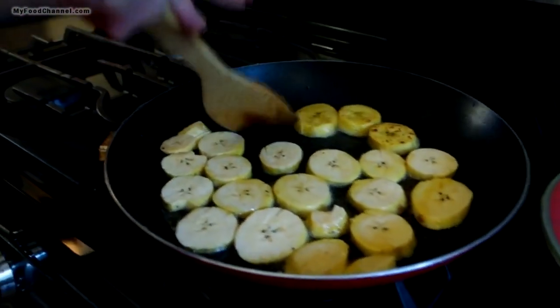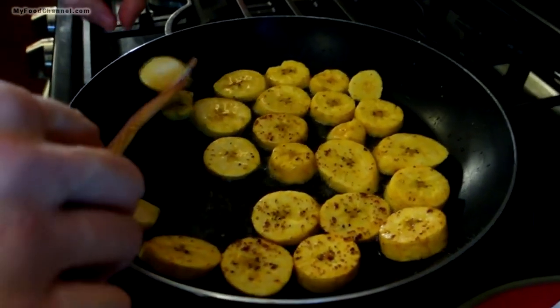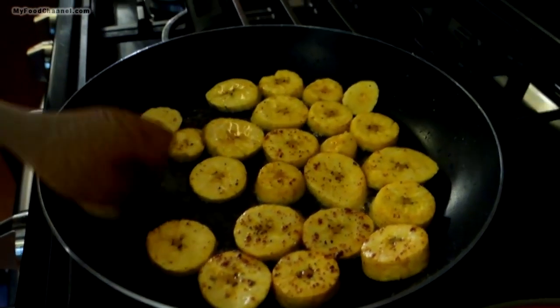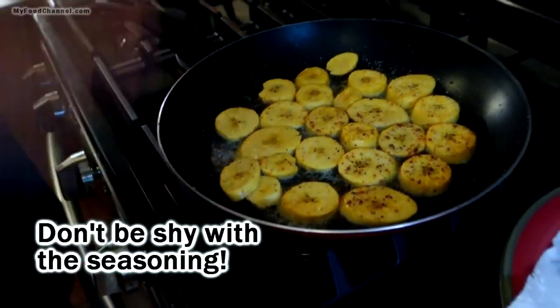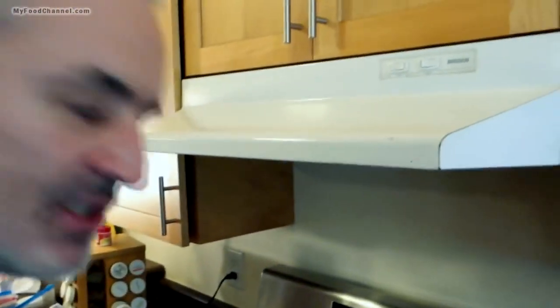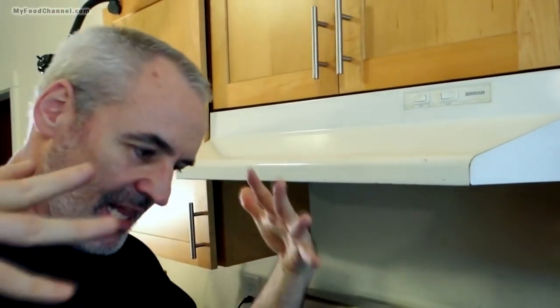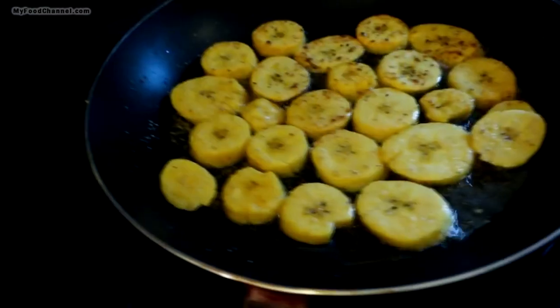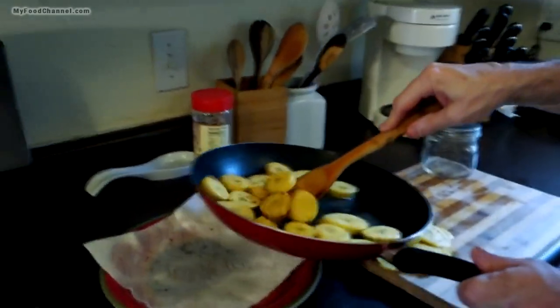By the time I get those smashed it'll be time to flip these. I forgot to season them before I flipped, but the oil had a lot of seasoning in it from the first batch. I'll go ahead and add a little more garlic powder because I like a lot of seasoning — I like my tostones to have a lot of flavor. I'm going to serve them with a garlic dipping sauce. Garlic and tostones go together perfectly. Camera girl, stop eating them — they're only half done!